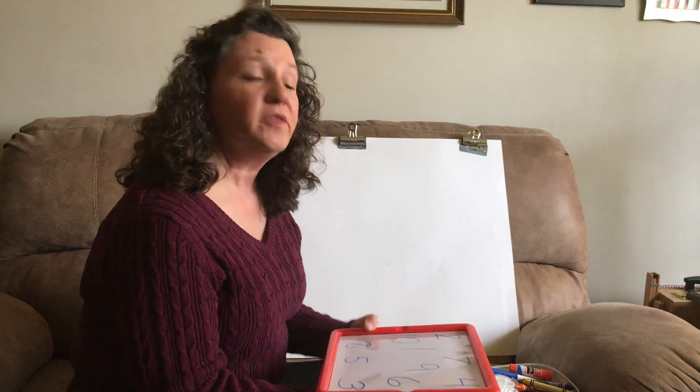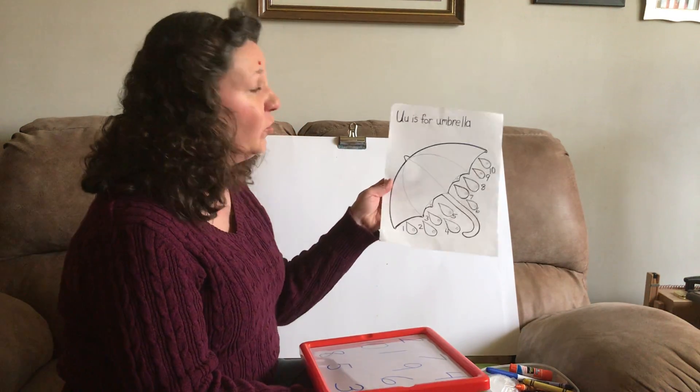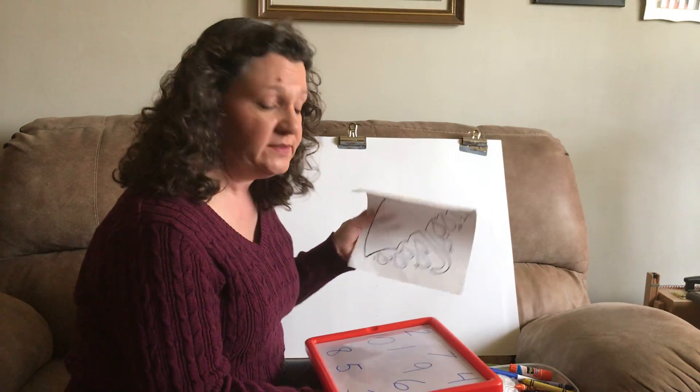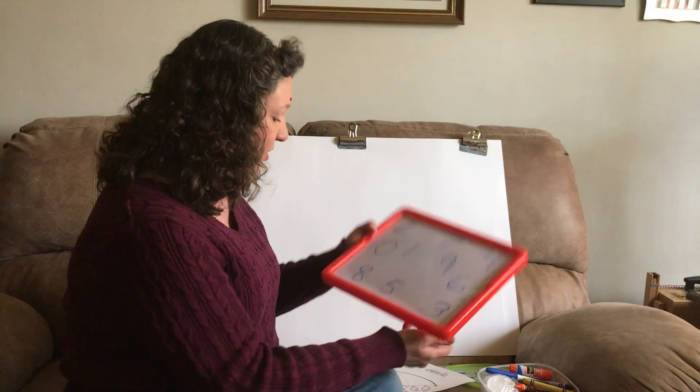Boys and girls, we're working with the letter U, and we're working with an umbrella. And today we're going to be working with our numbers from 1 to 10. So let's go over our numbers.